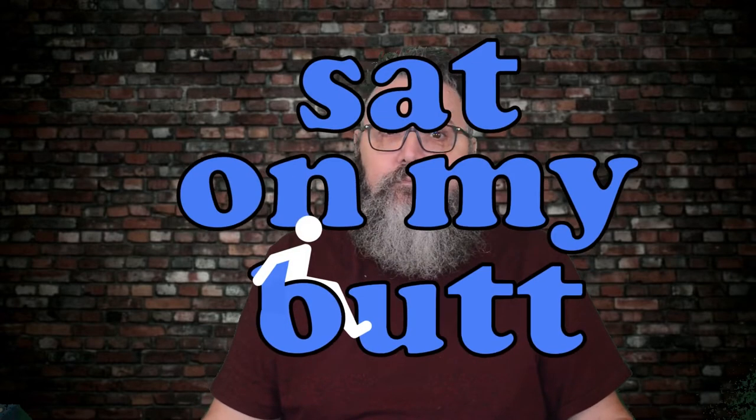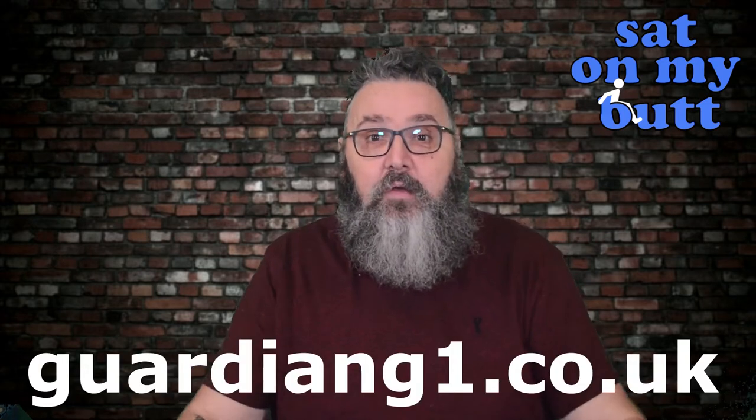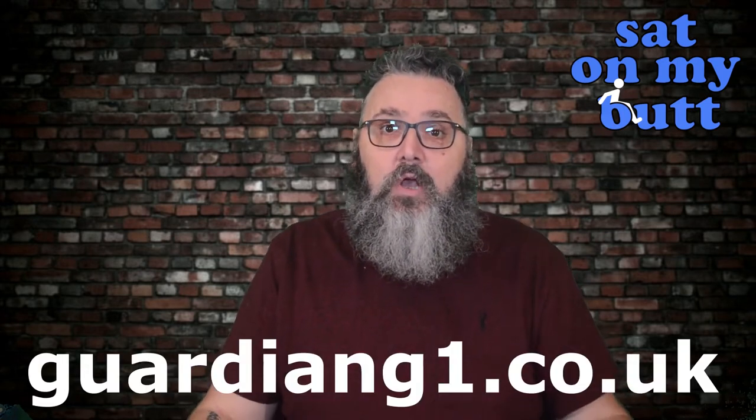Hello and welcome to the Sat on My Butt channel. I've got a stab vest for review — I'm not joking. Yes, I've got a stab-resistant vest for review. It's actually not the first time I've had one, and it's from the same brand, Guardian G1. You can find them at guardiang1.co.uk.